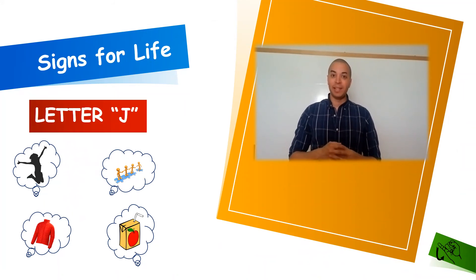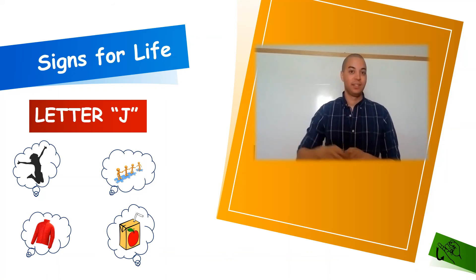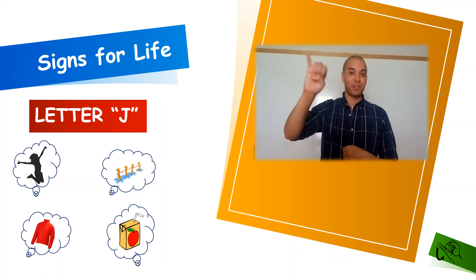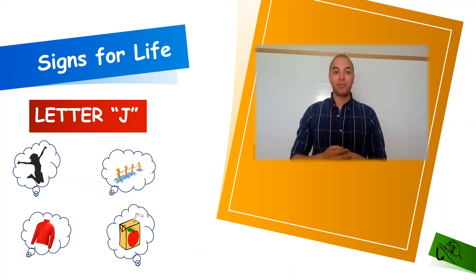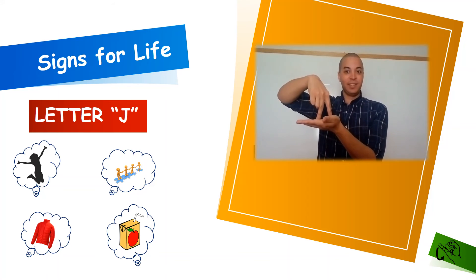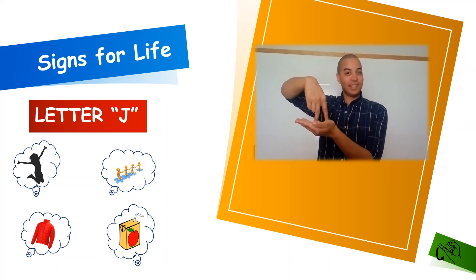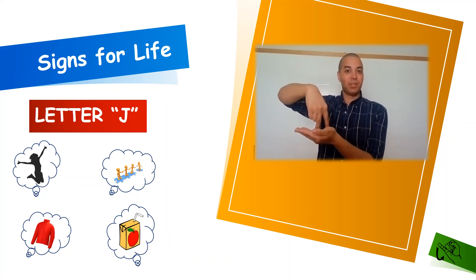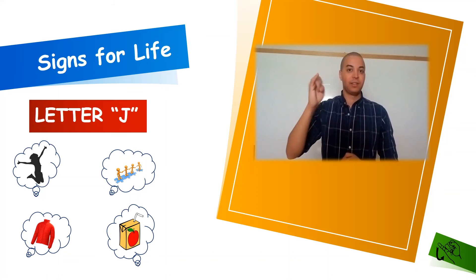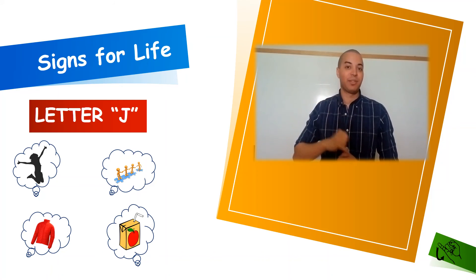Our tenth letter of the alphabet is going to be letter J. To sign letter J, we'll take our pinky — our letter I — and draw an imaginary J in the air in front of us. J. Our first word for letter J is going to be J for jump. We're going to have our open hand and take our action hand with two fingers, kind of like legs, and jump or hop once. Jump. Our next word for letter J is going to be J for juice — we draw a small J right next to the side of our mouth. Juice.